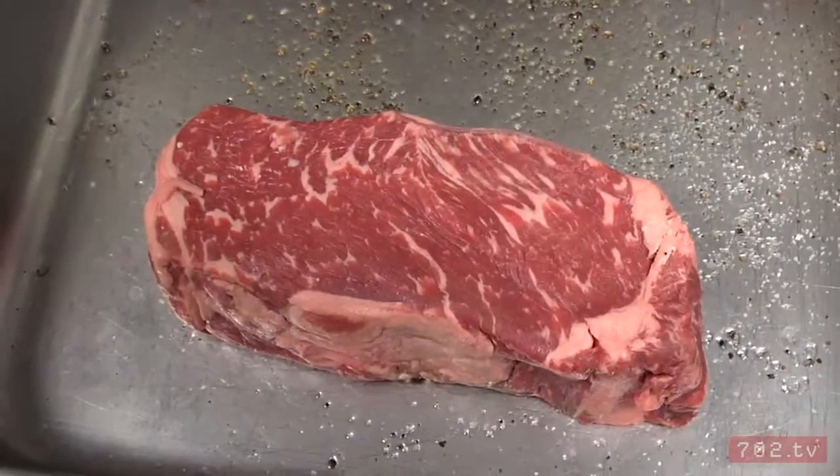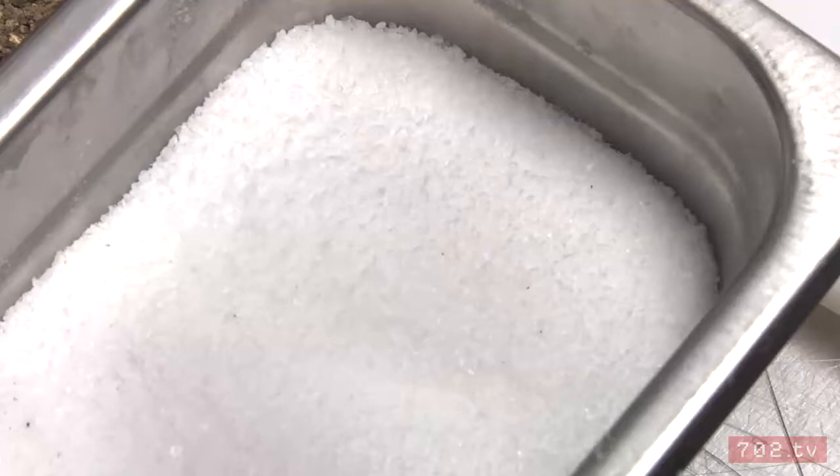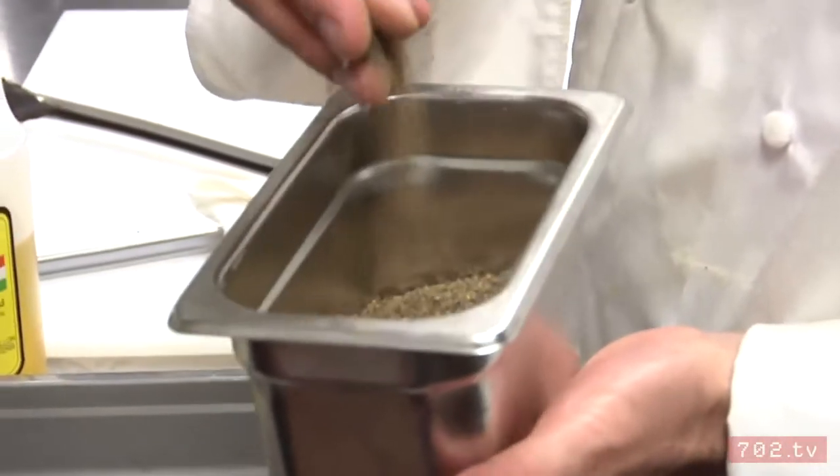Four ingredients only. First, a great piece of meat. A nice blended olive oil, kosher salt, and fresh ground black pepper.